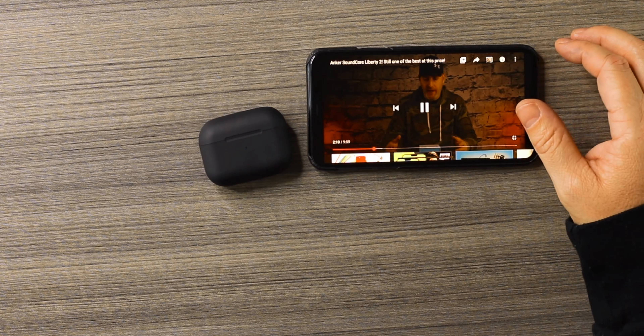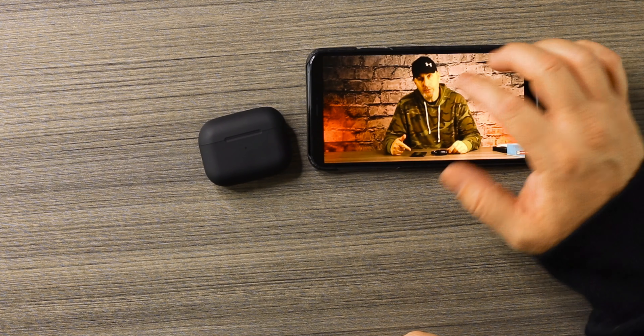Next test — jumping into YouTube to check the latency and see if there's any delay between audio and video. There is definitely some delay when watching content on YouTube. On Android devices it won't be like this, and on Netflix or other streaming platforms it should not be a problem, but on YouTube with iOS devices, clones and YouTube just do not play nice. There is some delay — not terrible, but it would bother me.